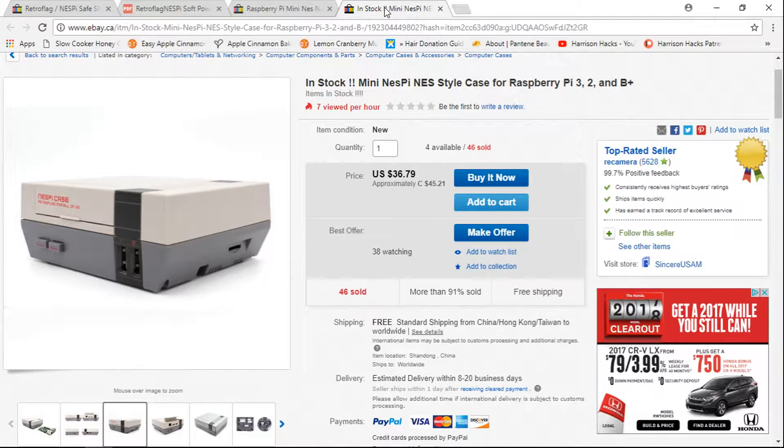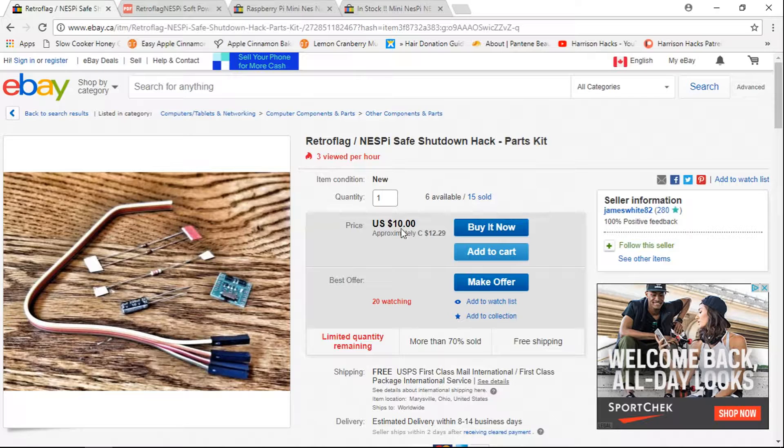This is to do a safe power down — safe shutdown. It's a little kit, it's $10 American with free shipping. It's $12.29 Canadian if you're from Canada.